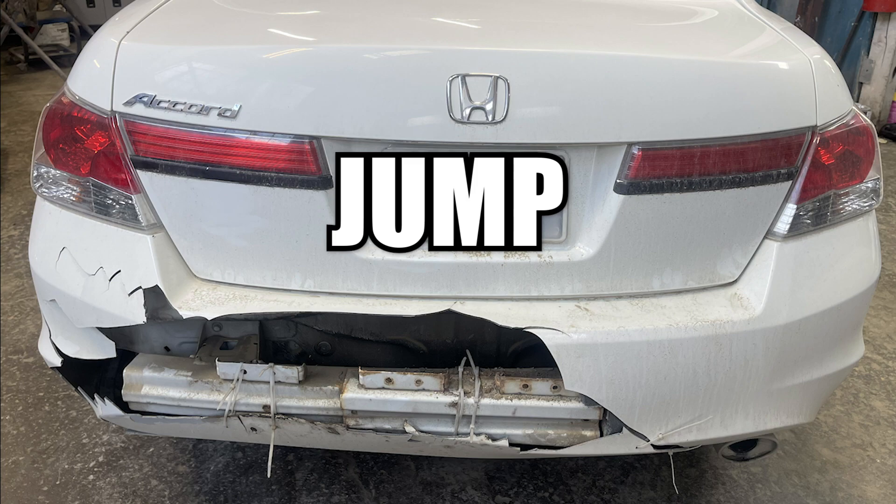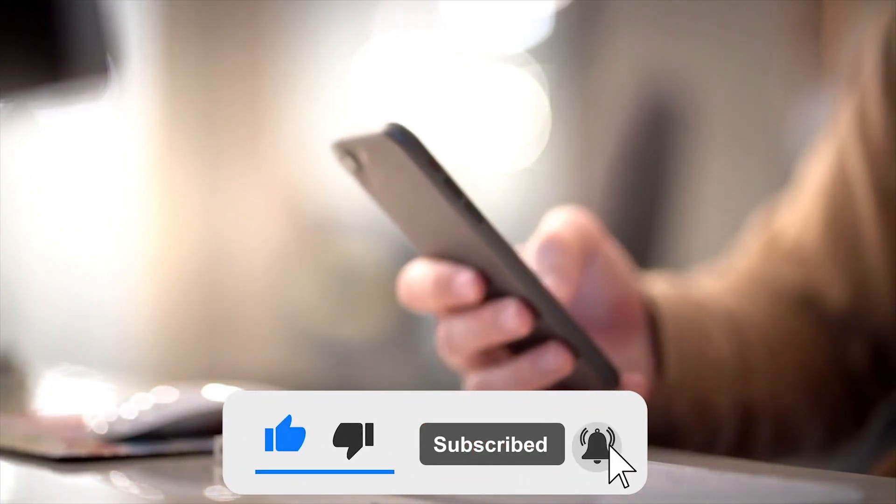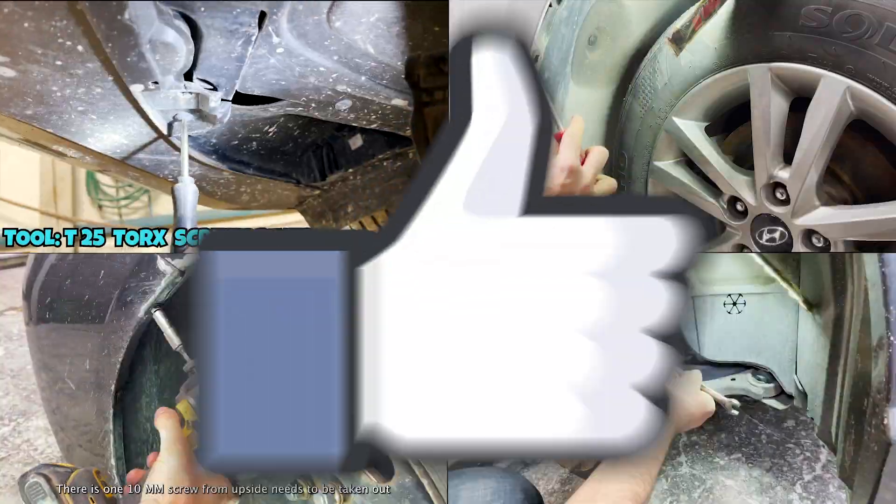Before we jump into the takeout process, if you haven't subscribed please make sure to subscribe, like, and press the bell icon. We really work hard to make these DIY videos and your subscription will be really appreciated.